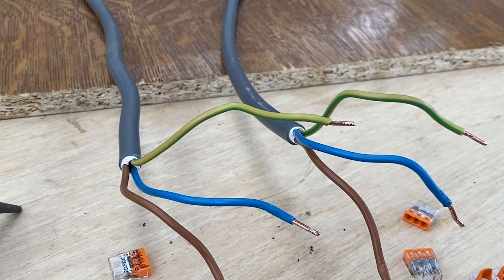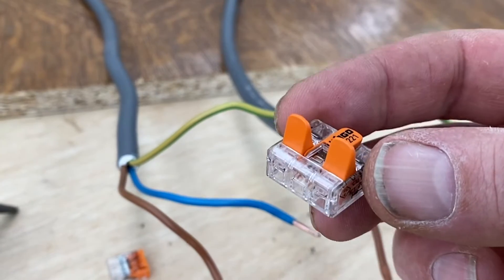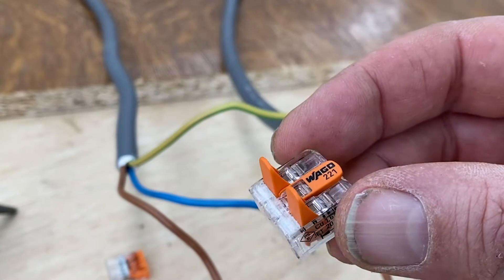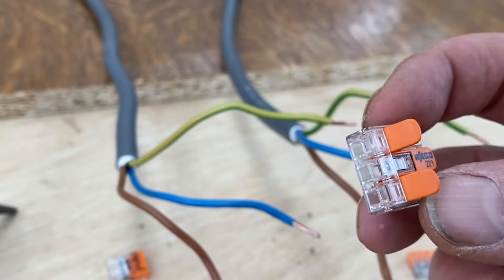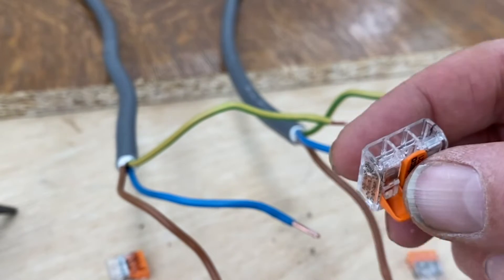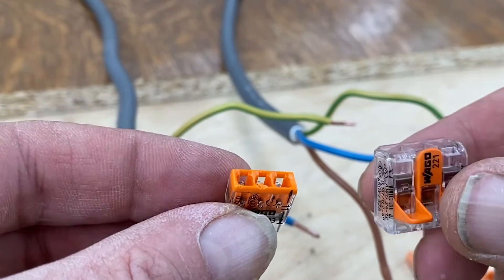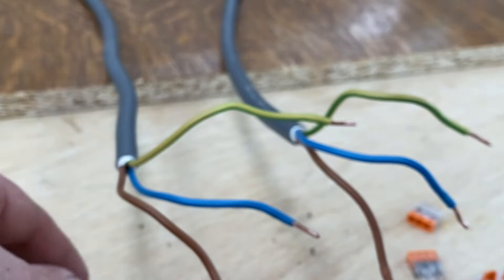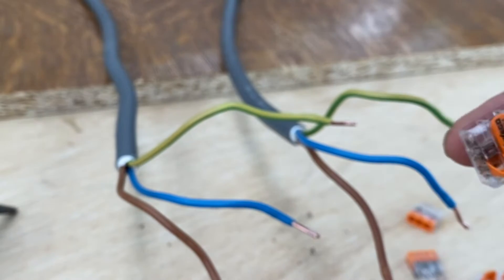The last type of connector I wanted to show you is this one. This is really a great invention, but I use it mainly for temporary installations when I'm making works, because the weak point is the size compared to the previous one, especially when you are inside plugs. So for this reason, I use this for temporary installations and also for the grandma test — it's very easy to use.